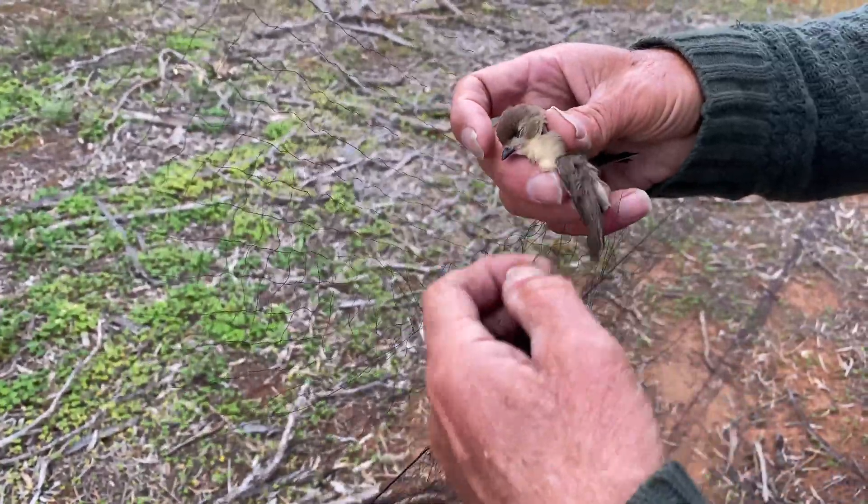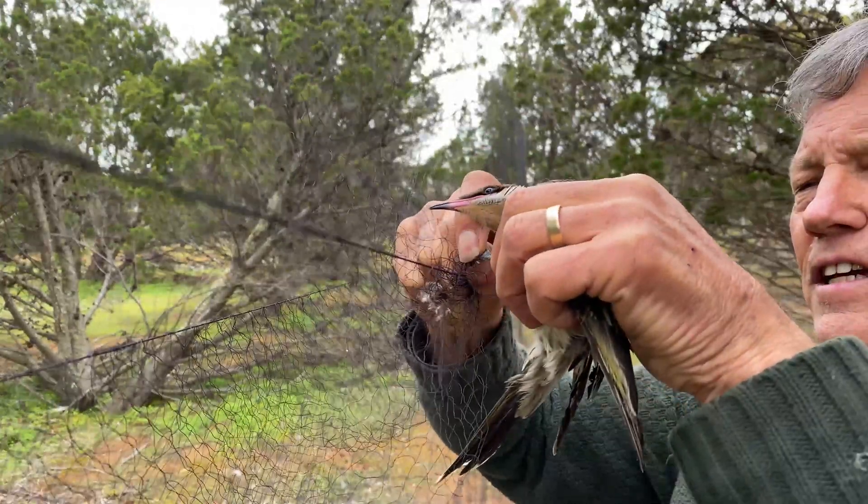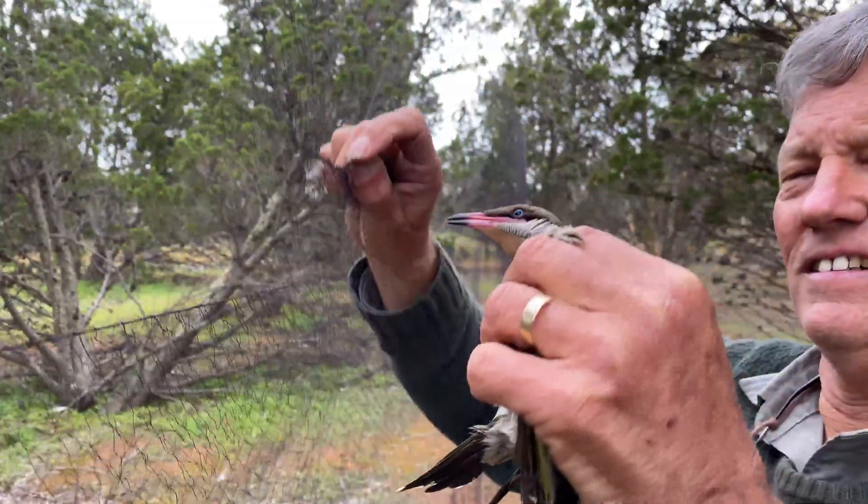Some people would start with the legs, and many birds should start with the legs, but for some birds like honeyeaters you actually leave the legs to last, because when they're almost out they have a reflex action — they open their claws — and it makes it much easier.